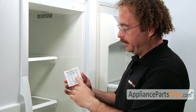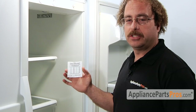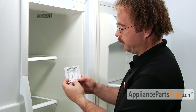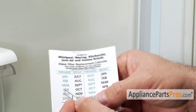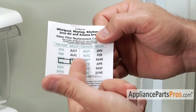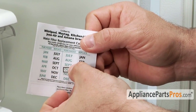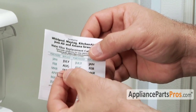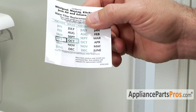Many of these filters come with a sticker indicating when you installed it and when you next have to change it within the six months. If you don't have an indicator telling you when to change your filter, you want to make sure that you mark it and put this on your fridge wall so you remember when to change it. This particular sticker has a removable block that you can move around every time you change it. If we're going to install it in April, we would change it in October. So we're going to stick it on April and we have to change it in October.